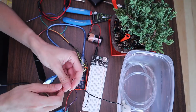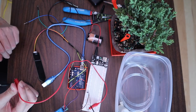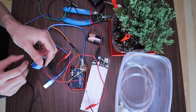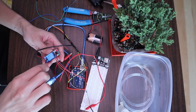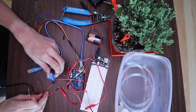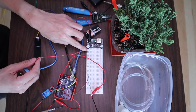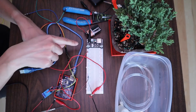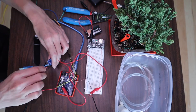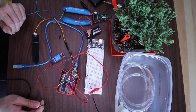Now connect the red wire on the pump to the NC on the relay — this is where it might be handy to have an alligator clip. The red wire goes into the NC on the relay, so unscrew it, pop this wire in to make that connection, and screw it back down. Next, connect the red wire from the battery pack — which is connected to the positive power rail of the breadboard — to COM1 on the relay, again unscrewing and screwing back down.